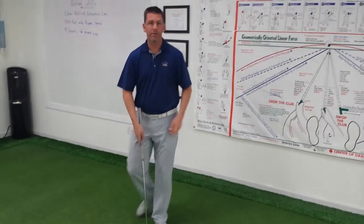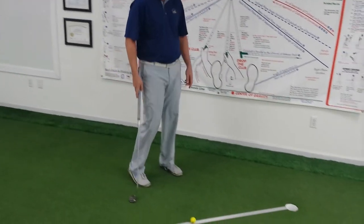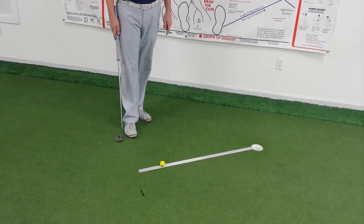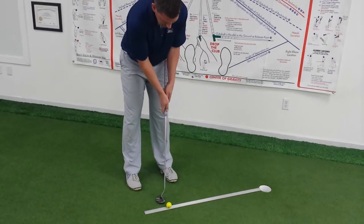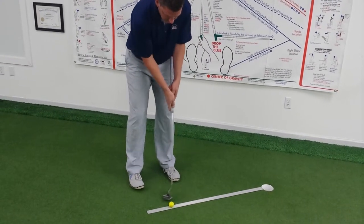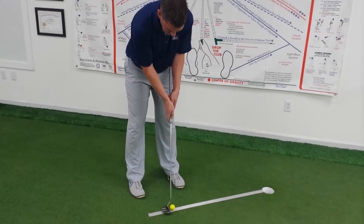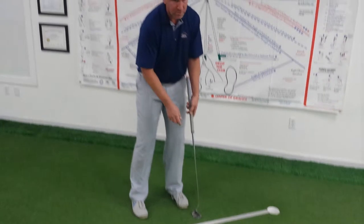Our next drill, we call it the ruler drill. You're going to take — this is a 42-inch ruler and I have the ball set at 36 inches. I'm going to set up, and my goal is to roll the ball down the ruler. So that's the ruler drill.